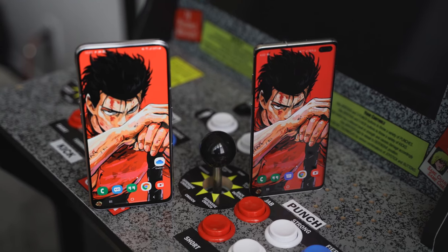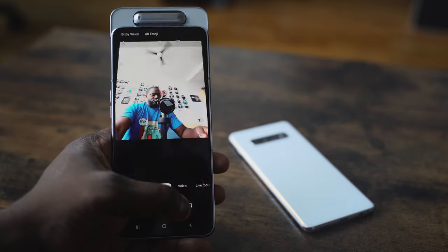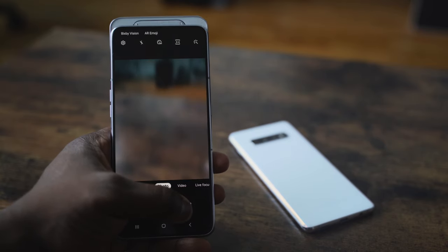What makes this so special? There are no notches on the display, so for Samsung this is a first. What it has is a slide-up camera that rotates for your front-facing camera, which is actually pretty cool.